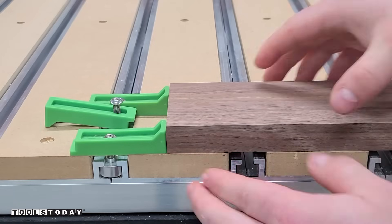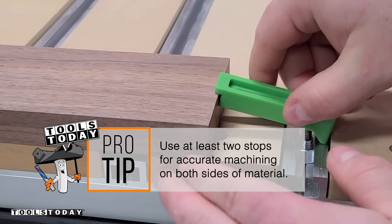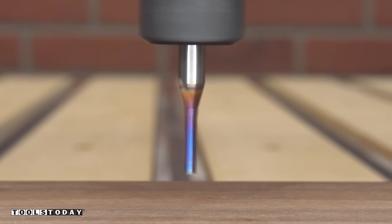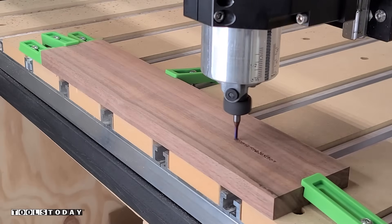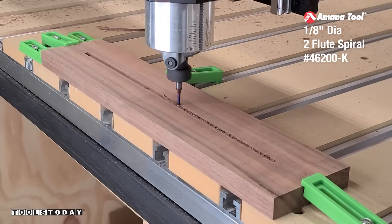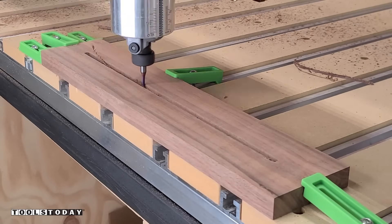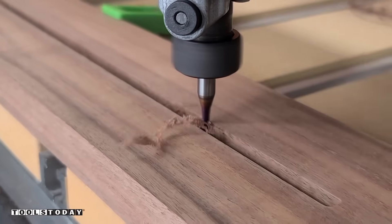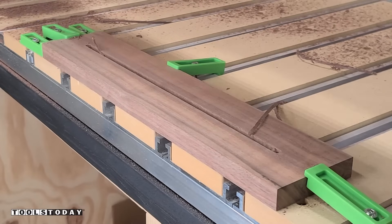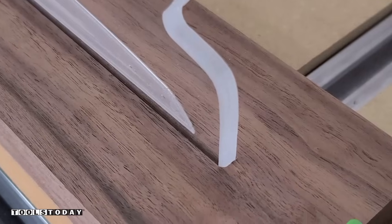Now with that done, we can turn our attention to the base. For that, I'm going to use a piece of walnut. I'm going to be machining this on both sides, so I have two stops set up — one stop is a positive stop on the left side, and then I use the front of the machine to give me a reference point so that when we flip it, we can make sure that everything's perfectly aligned. Using the 46200-K 1/8 inch down cut bit, we can get the pocket cut in for the LED sign to sit into. This one's going to go down a half inch for that acrylic to sit into. The down cut action of this bit leaves a really nice clean top surface, which is exactly what we want to see. After that's done, I'll get it moved back, vacuum that off, and test our fit — it fit absolutely perfectly, so I was definitely really happy to see that.